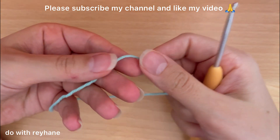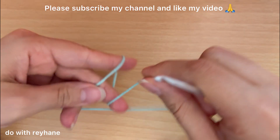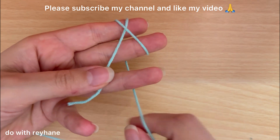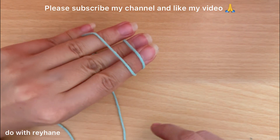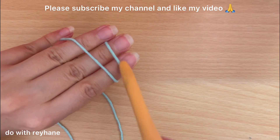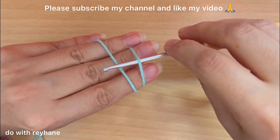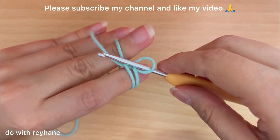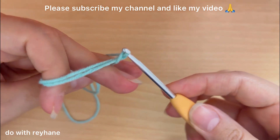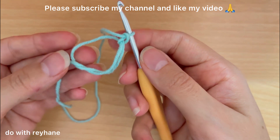I put the yarn between my fingers — exactly here, this is the end of the yarn — then turn the yarn between my fingers like this. Put it here under this finger. Now we have this shape: we have a cross of yarn here. I put the hook under this part and above this part, yarn over, then yarn over in this part like this, and now we have the magic ring. We can change the size of this magic ring.